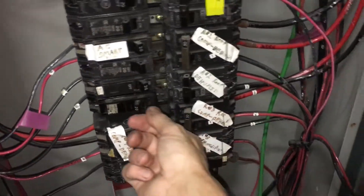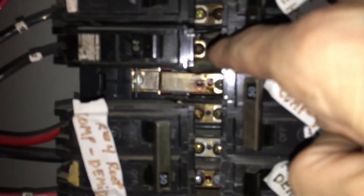I bet if I pull this breaker out it's going to be burnt. You can see where somebody burnt one in there — that one is discolored. All the others are shiny but that bolt has a little more color to it, and the metal has color too. That thing got hot. I'm going to come back and check the tightness on all of these — I'm suspecting some loose connections.